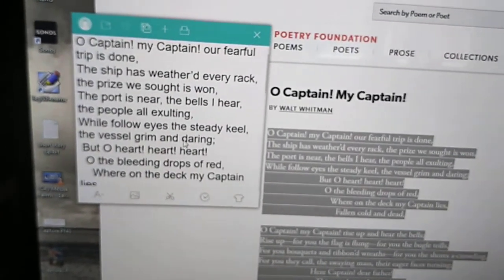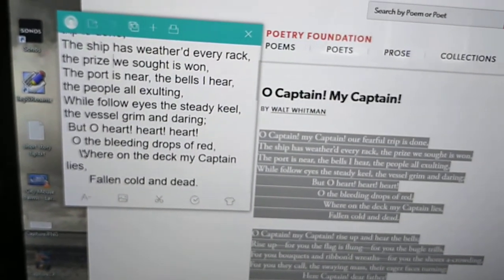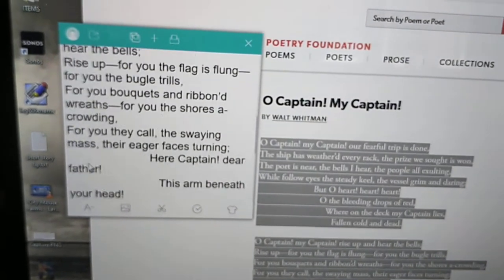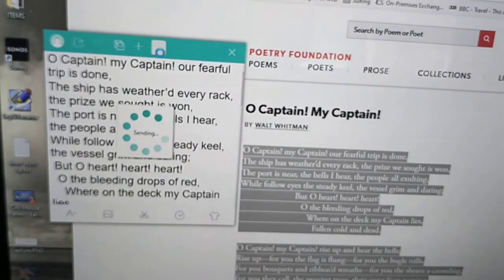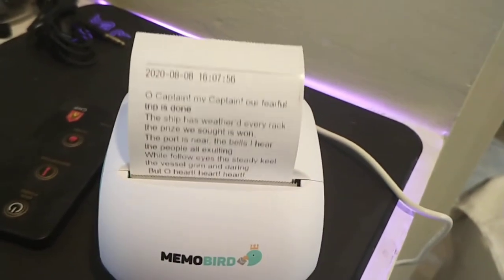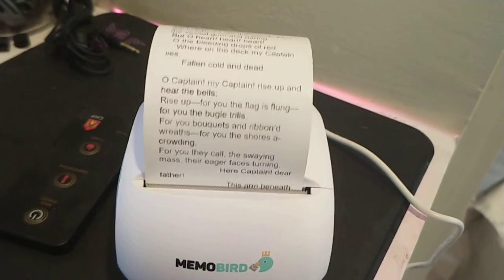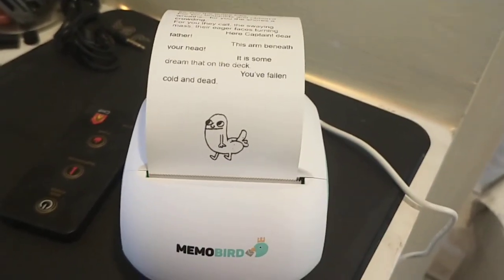It works in a basically thermal print style. It works pretty well up until a certain point, and then it doesn't work well at all. So we're going to print it out and see how it looks. It's sending — looks good so far — and then it just completely breaks down.